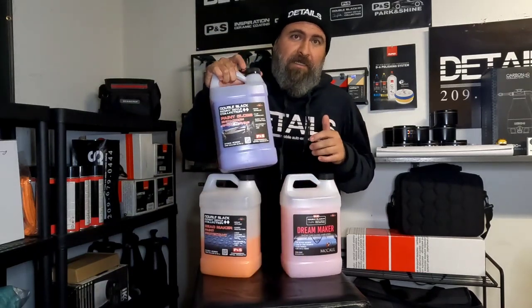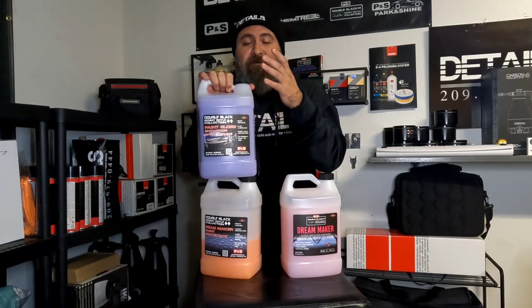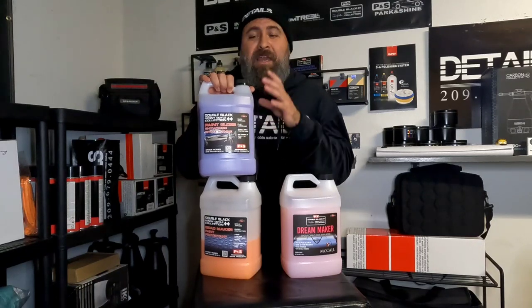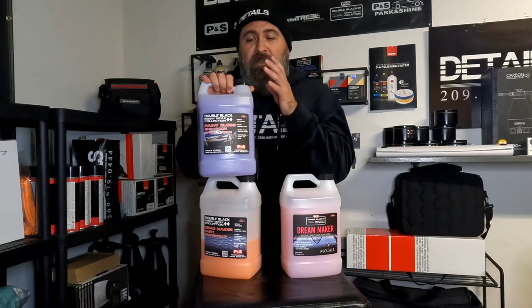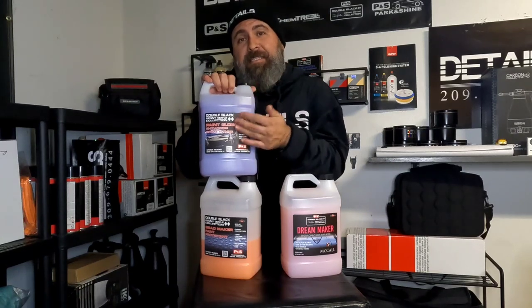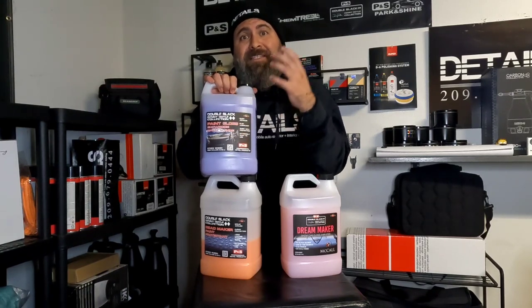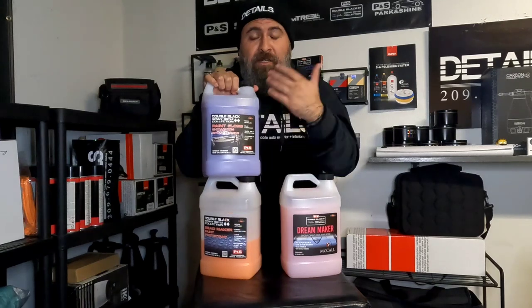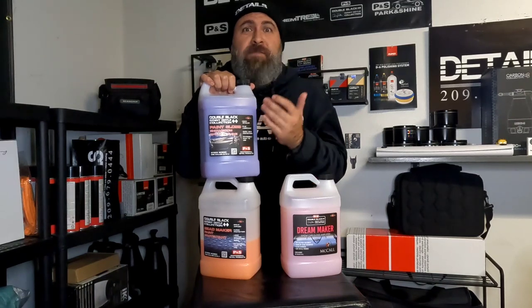Now we have Paint Gloss. Paint Gloss is one that I slept on for an extremely long time. This has been in the lineup longer than both of the others. Paint Gloss is a fantastic quick detailer that also has spray wax protection in it — so it has a little bit of protection, not enough to give you months and months, but maybe a couple of weeks. This is a great product for cleanups. We use it after every vehicle we wash because as a detail spray, you're able to clean — it has an encapsulating solution in it that encapsulates the dirt so you're not scratching the surface when you spray and wipe.